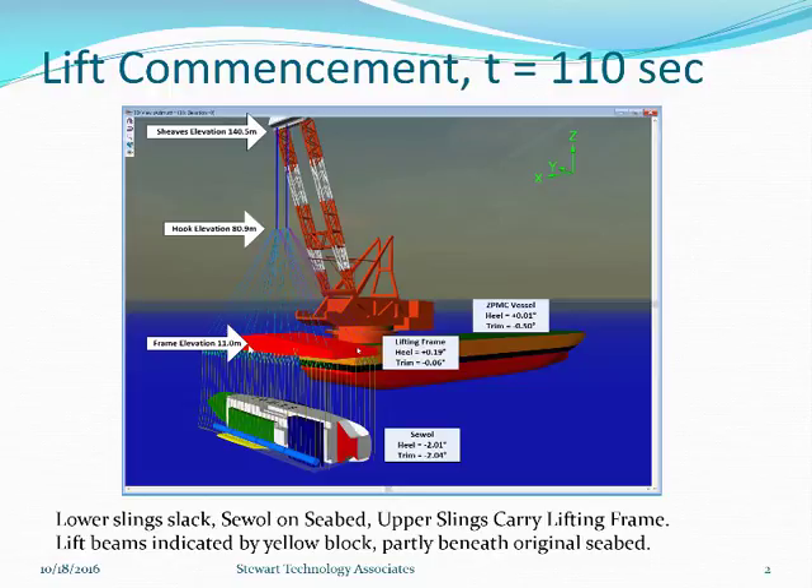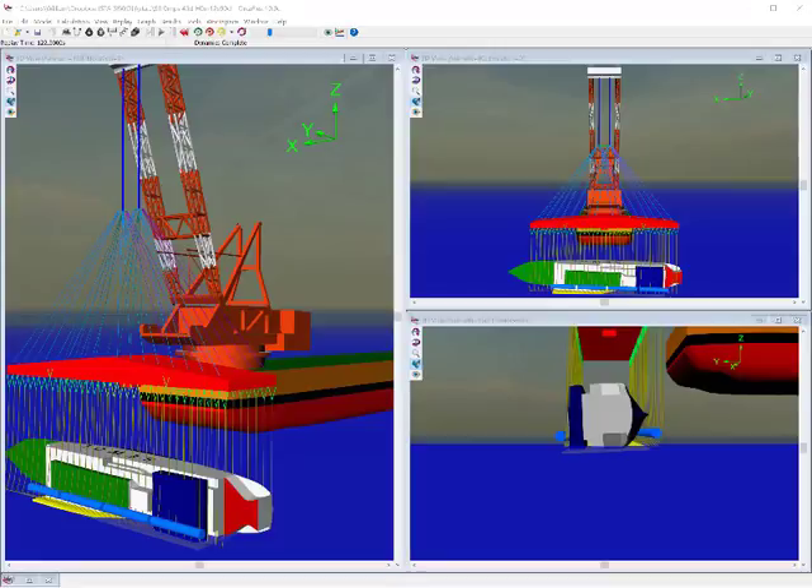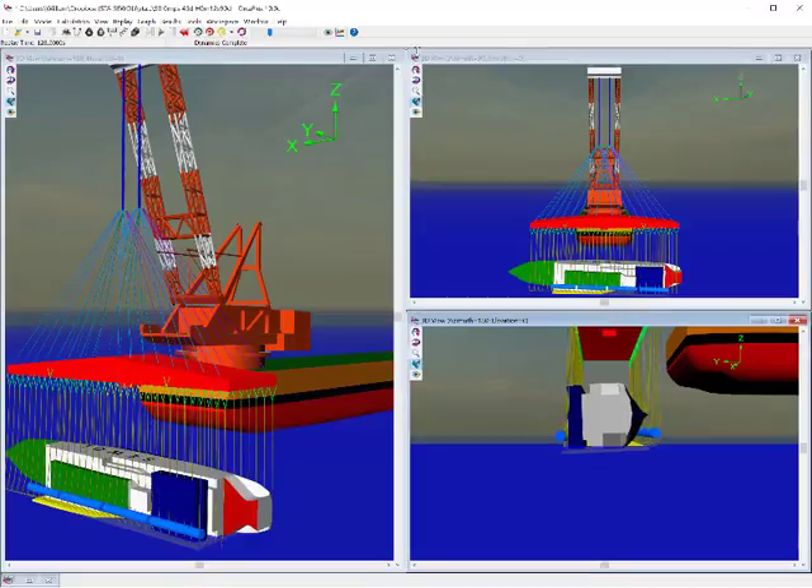The lifting frame is at elevation 11m to begin with. Now, without any waves acting and without showing the surface of the sea, this simulation with Orcaflex is going to replay the lift from the seabed, where the slings are just loose and the seawall is just in this position on the seabed. I've got three different views here and I'm going to click to replay — it's going to be replaying about ten times faster than the real lift.